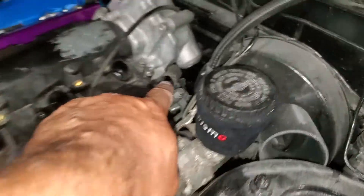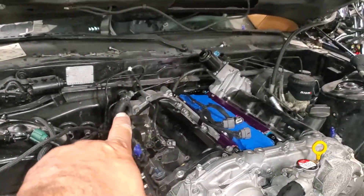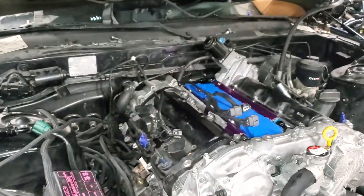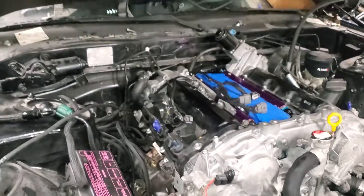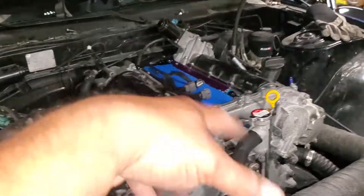Just little stuff here - I gotta get a longer heater hose to connect to the back, and then that one will connect to the top. But I need to get a reducer because that's a big one.